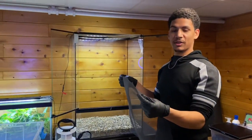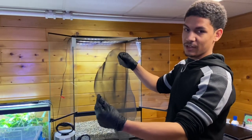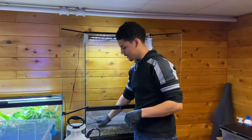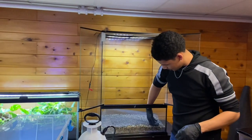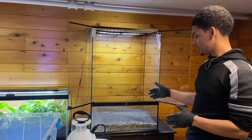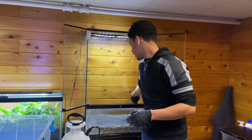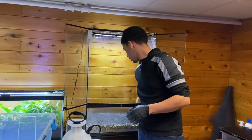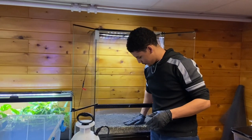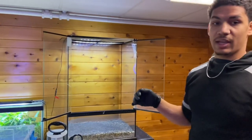We went ahead and cut the window screen mesh out. This is literally just a window screen mesh that goes over your window to keep mosquitoes out, but in our case it's going to act as a barrier between the gravel and the substrate. When you use pea gravel to create a false bottom it's easier to get it flat, then cut it to the dimensions of the tank. This creates a clear division between the rocks and the dirt so you don't see them blending together.